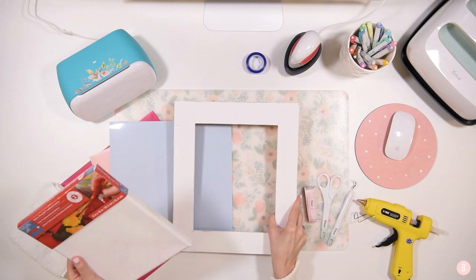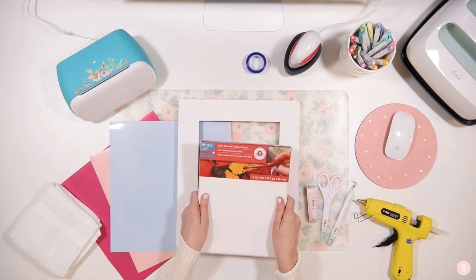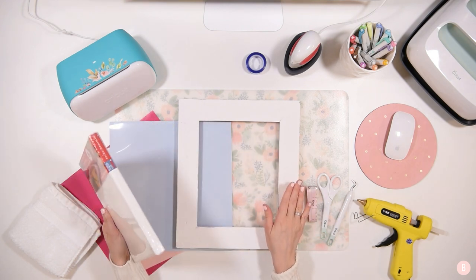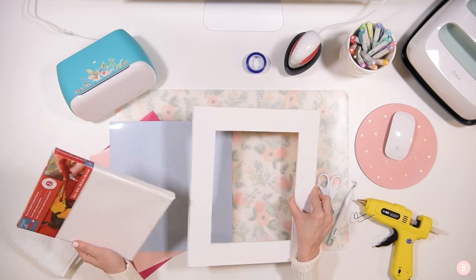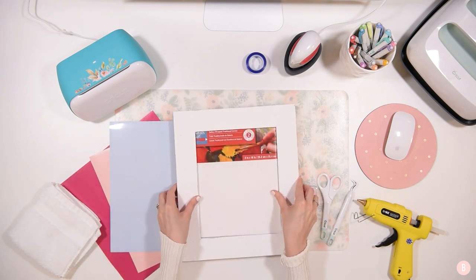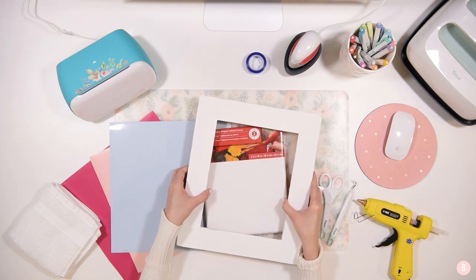I decided not to do a reverse canvas on this one because I really wanted a bulky and intentional frame. If you've seen reverse canvases they're very pretty, but the frame is pretty thin. I really wanted something more intentional — a frame that was going to be really big and sturdy. In the end the canvas is going to fit in just like this, so that's kind of where I'm going with this project.